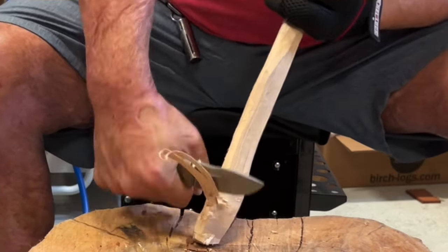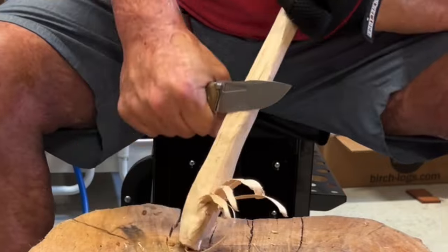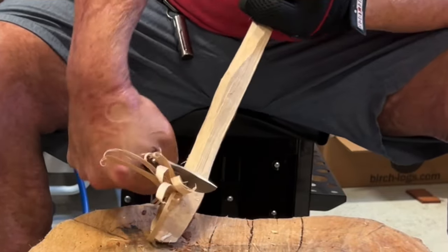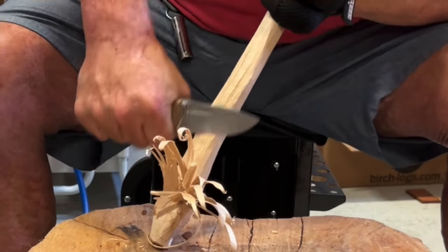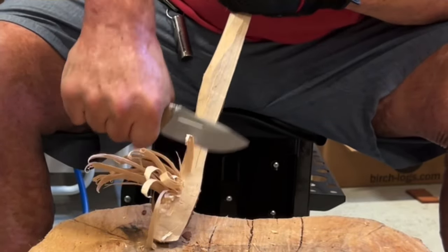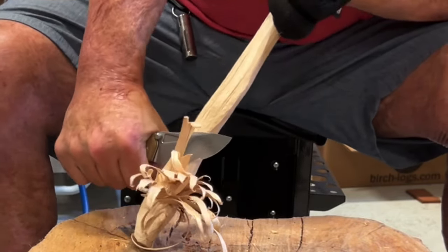I don't know if you saw me look at my hand just now — where I was landing on the scales there's a little hump, and that hump was digging into my pinky. It wasn't the most comfortable but it wasn't terrible either.